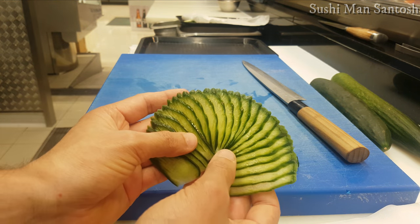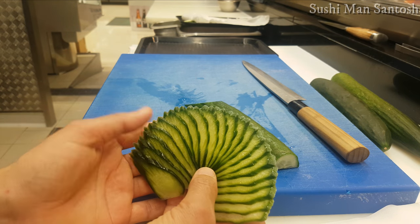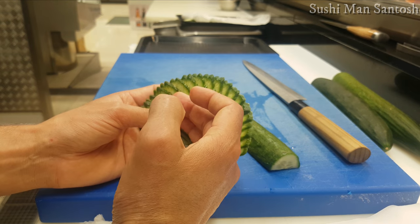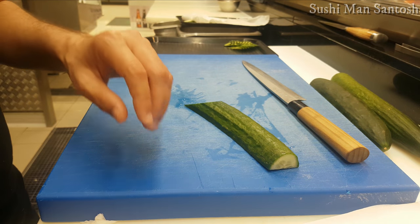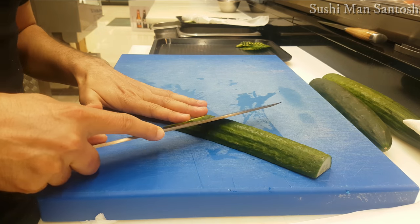As you can see, this is for the sushi decoration and sushi garnishing. For the sashimi, we'll put it like this and place the sashimi in here — very nice. You can keep them here so in the busy time you can use them for sushi garnishing.